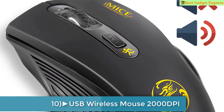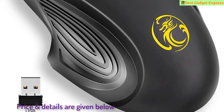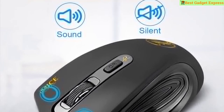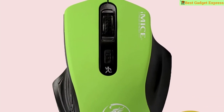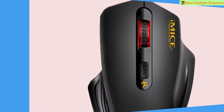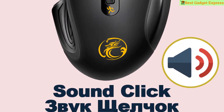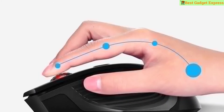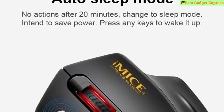Number 10 is USB wireless mouse, 2000 DPI, USB 2.0 receiver, optical computer mouse, 2.4 GHz, ergonomic mice for laptop PC, sound silent mouse. Brand name: iMice. Number of rollers: one. Gross weight: 70 grams. DPI: 2000. Number of buttons: four. Operation mode: opto-electronic. Power type: battery. Model number: LM 501800BK. Hand orientation: right. Interface type: USB. Size: 115x80x40mm. Design: ergonomic mouse.